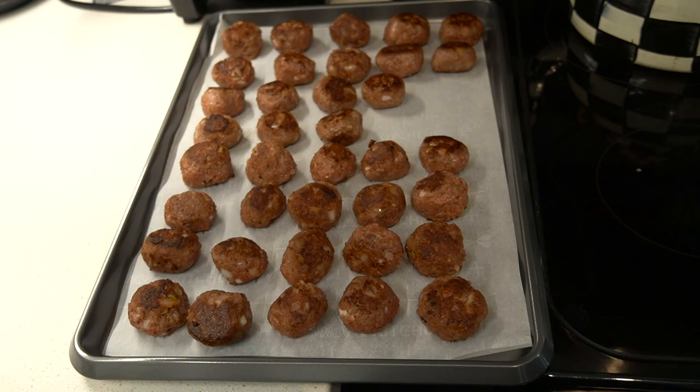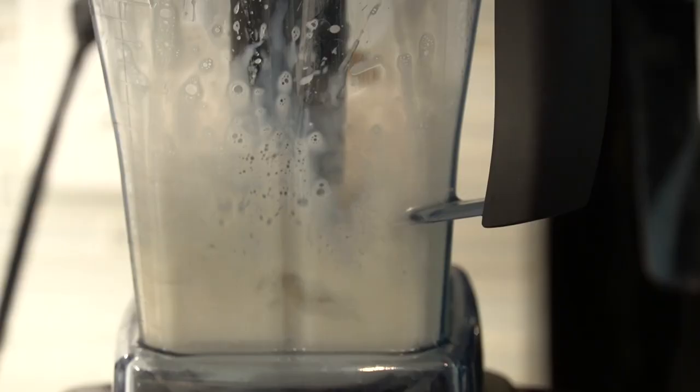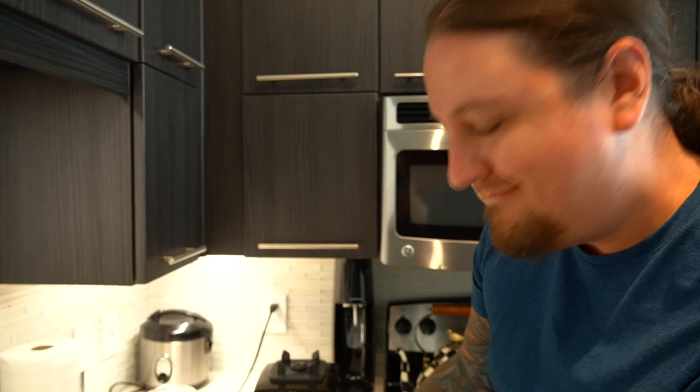The meatballs are in the oven. We're going to make the sauce. We're going to take oat milk and add some cashews into the blender to kind of thicken it up, because otherwise the oat milk would be a little too thin on its own — it calls for heavy cream. I only put in a half cup of milk and threw in cashews to increase the volume, and look at that — we need two-thirds of a cup, and we've got two-thirds of a cup.